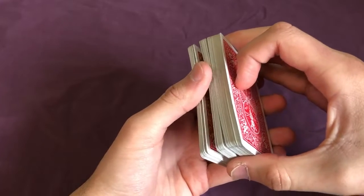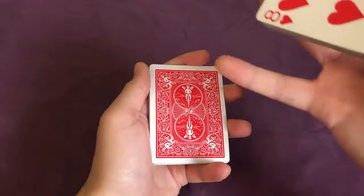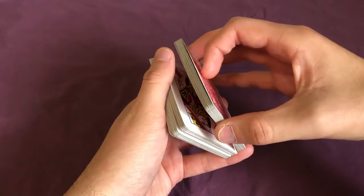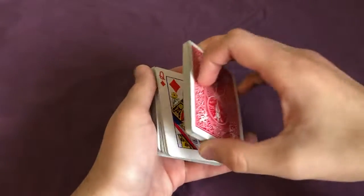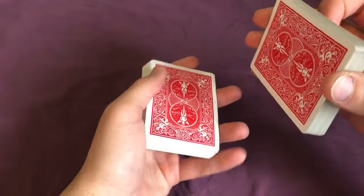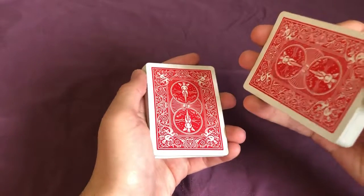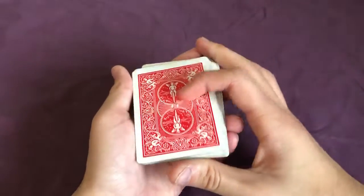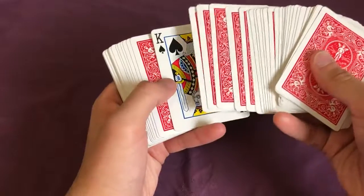Start by taking some cards from beneath the separation and tell the spectator, 'Notice how we have some cards facing down and some facing up.' Then split the cards above the separation and say, 'We have cards facing up and facing down.' Finally, split the cards at the separation and say, 'And we also have cards facing down and facing down.' Now instead of placing this last packet back on top, flip it over — this returns all the cards to the regular position except for the spectator's card.